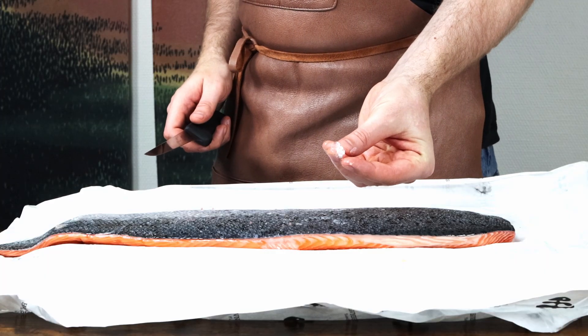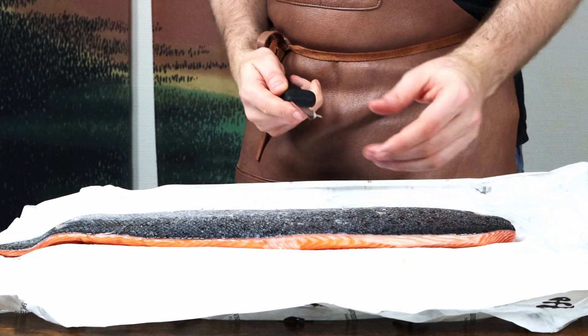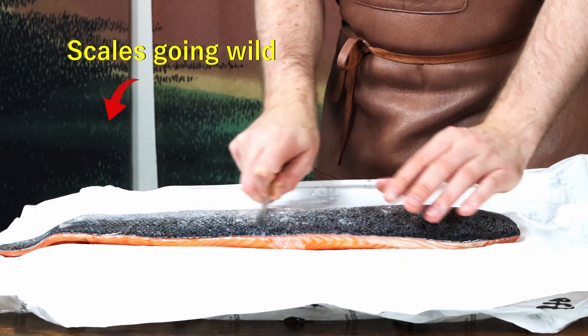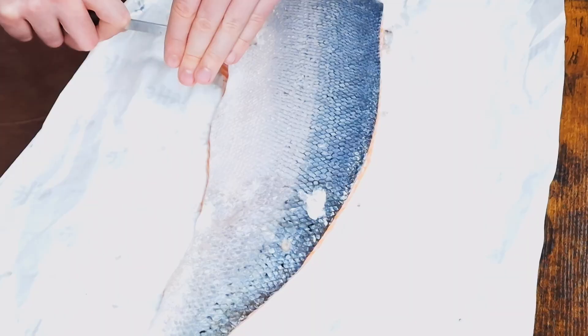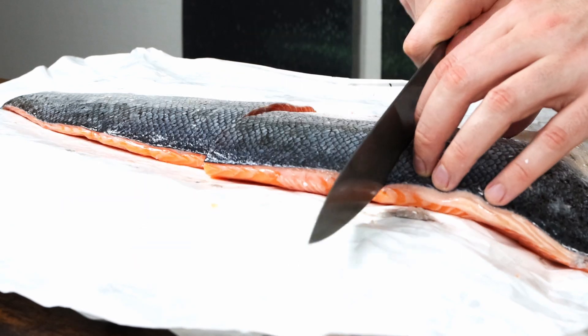Make sure you get your salmon descaled, as it can create quite a mess descaling it at home. If it's not possible, remove them by running a knife against the scales as shown. A necessary tip is to hold your second hand as a guard to catch any scales going wild, otherwise you're gonna find random fish scales in your home for a long, long time.